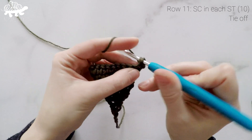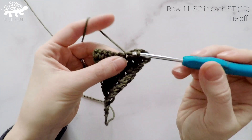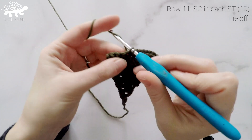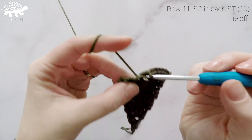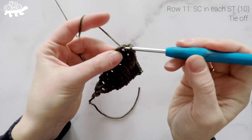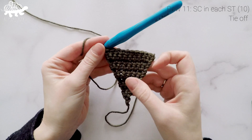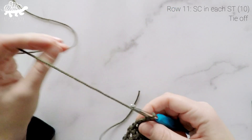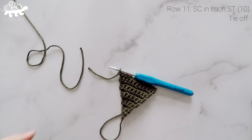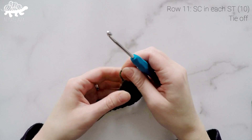For row 11 we're going to single crochet into each stitch across, and our stitch count is now at 10. Now we're going to tie off our yarn — chain 1, grab scissors and cut off, leaving a short tail just long enough to weave in after. Pull that tight.